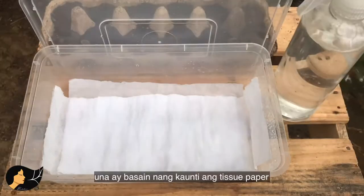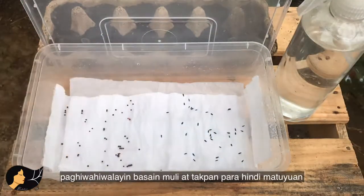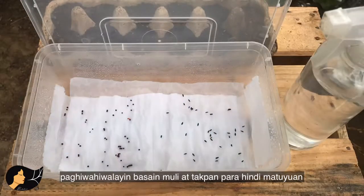First, slightly moisten the tissue paper. Then get your seeds — I have pai chai and lettuce. Spread them evenly, spray again, and cover to preserve moisture.